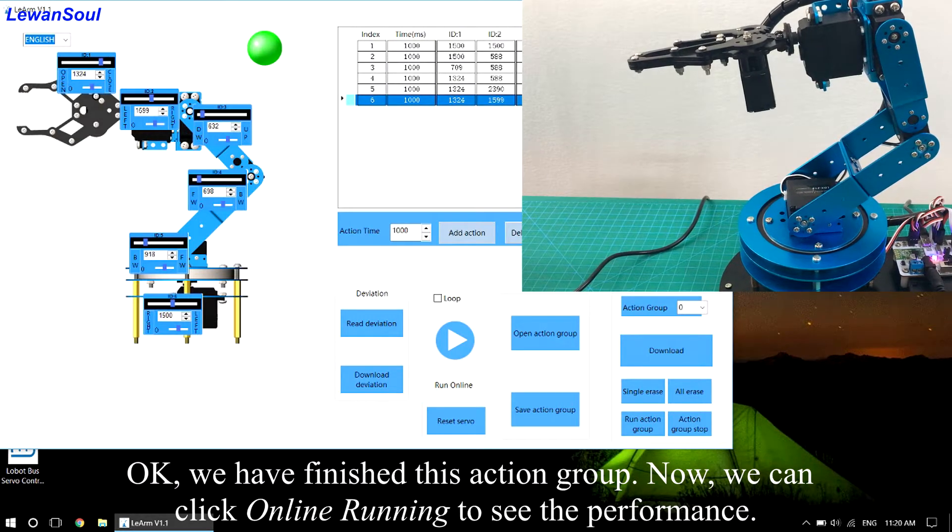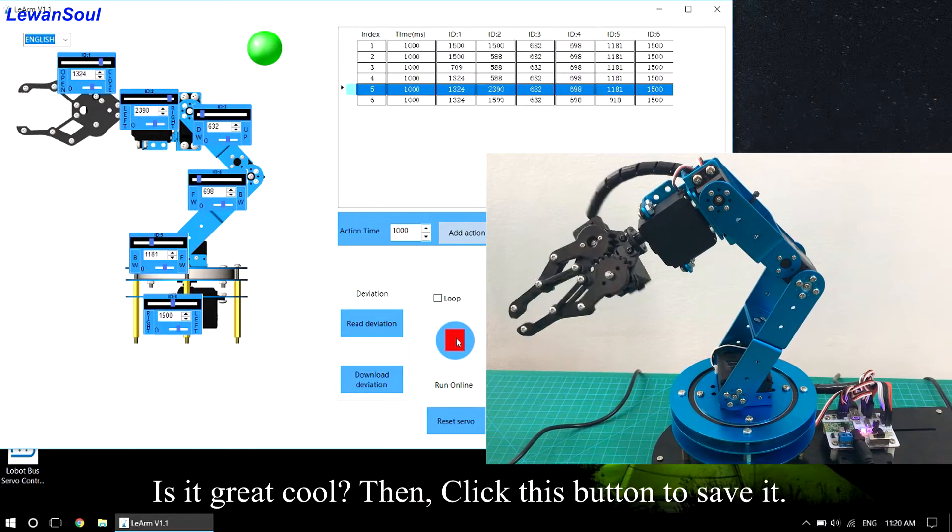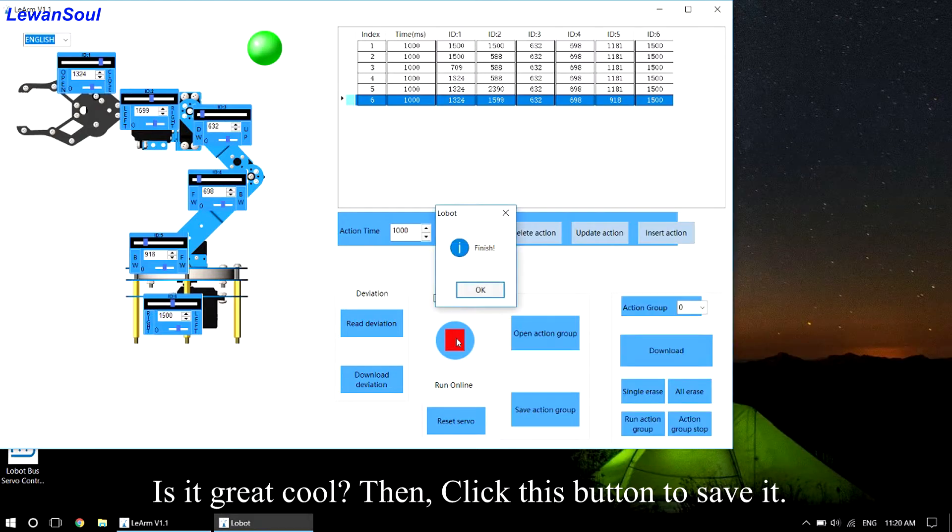We have finished this action group. Now we can click on live running to see the performance. It looks great!